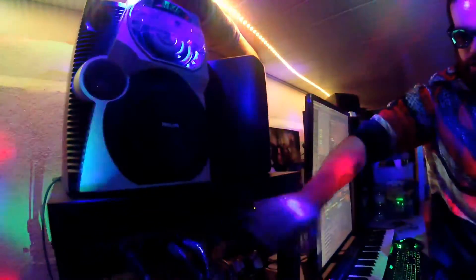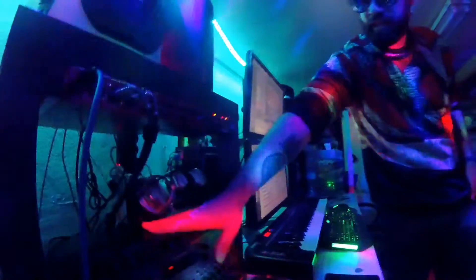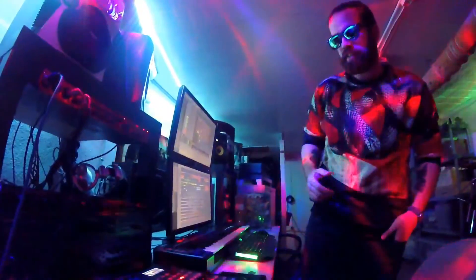Here are the speakers, this is the audio interface, a compressor from Alesis, and this is an Ovation Supernova which has great sounds — I love its synth sounds.